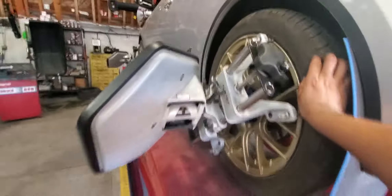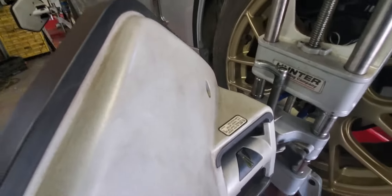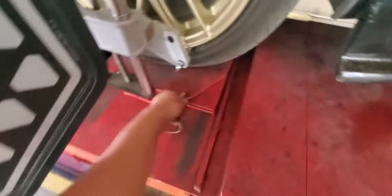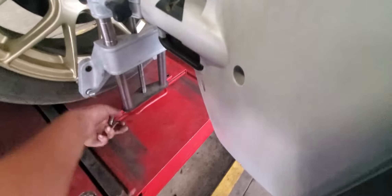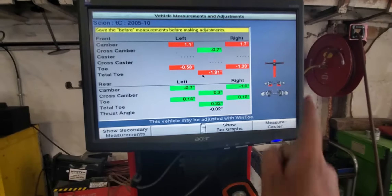And now we go forward and we check our level. We need a little bit more — there we go. We wait for the light, boom, ready. Now this next step is to take off these pins. Ready — and don't forget to turn the other. Now we're going to measure the caster.